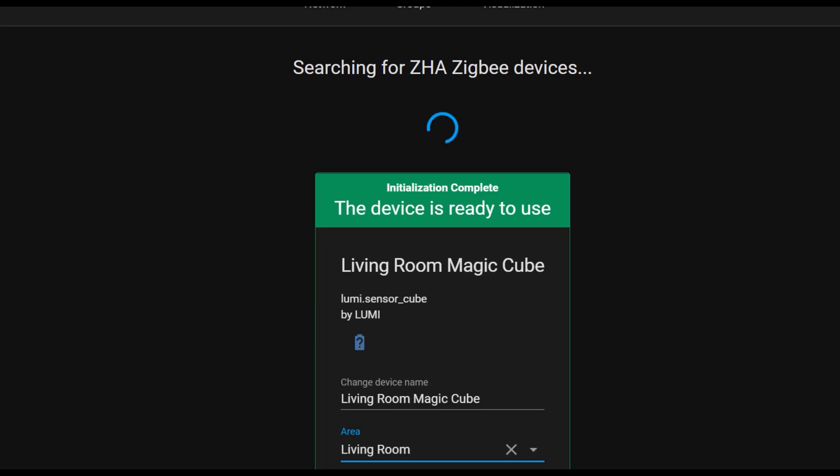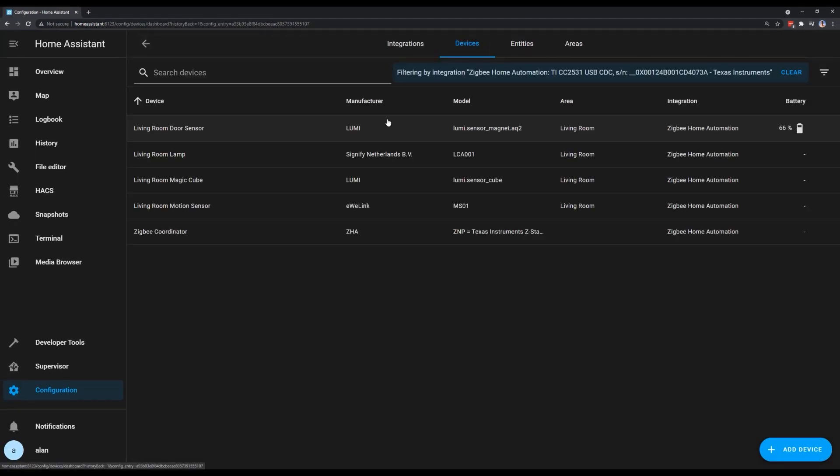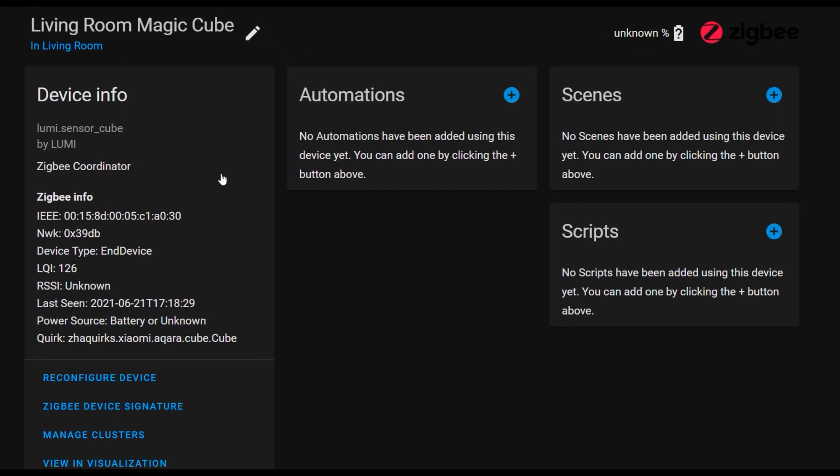If you're not familiar with pairing Zigbee devices with ZHA, check out the video in the description, which goes through this process in a lot more detail. Now we've got the cube paired, we can go to our device list, click on it, and you'll see all of the information about it. The easiest way to create automations with a cube is by importing a blueprint. A blueprint is a piece of code that other members of the Home Assistant community have created and shared that makes it easier to create complex automations.